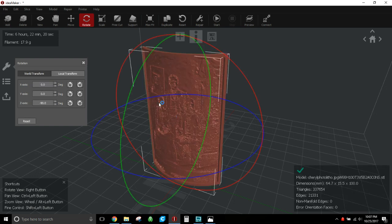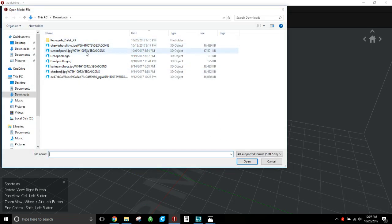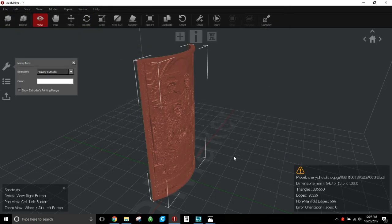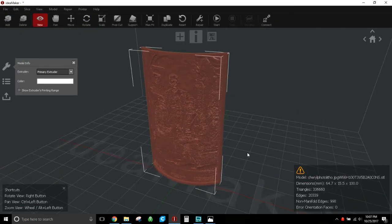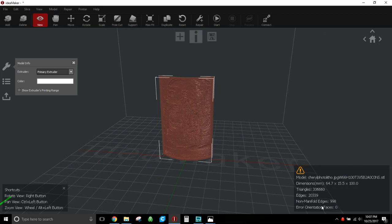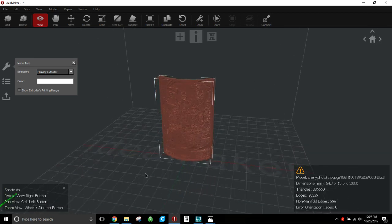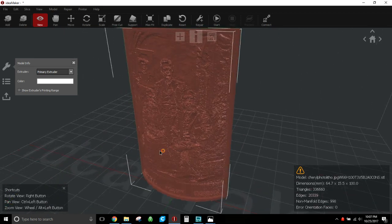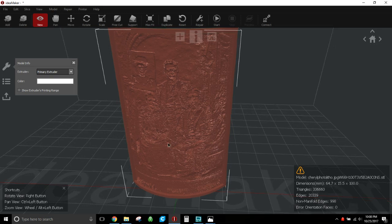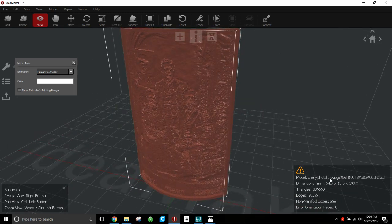Once you go through 3dp.rocks and get your STL file of your lithophane, load it into IdeaMaker. Something unique and nice about IdeaMaker is that the STL files from 3dp.rocks often have non-manifold edges in them. Other slicers like Cura don't tell you about this, but IdeaMaker does, which is really nice. If you do have non-manifold edges, just go to Repair and hit OK.